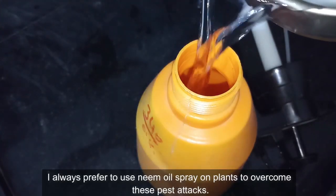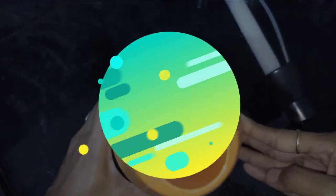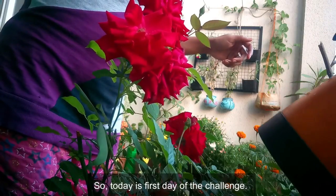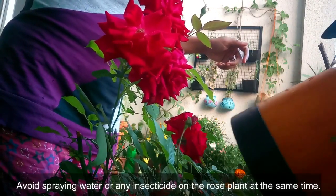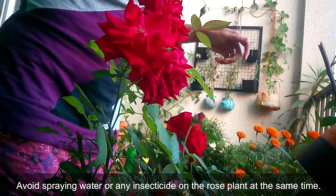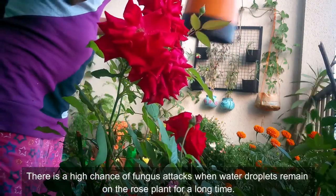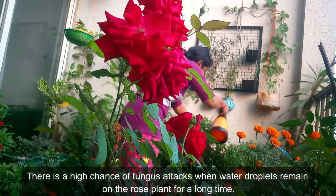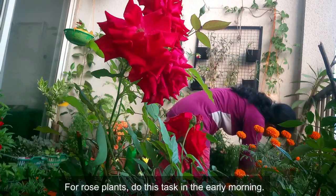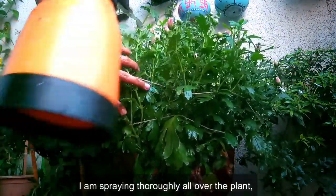I always prefer to use neem oil spray on plants to overcome pest attacks. Today is the first day of the challenge and I am doing it in the evening. Avoid spraying water or any insecticide on rose plants at this time — there is a high chance of fungal attacks when water droplets remain on the rose plant for a long time. For rose plants, do this task in the early morning.